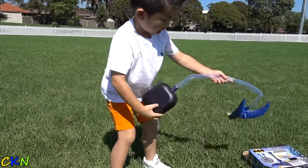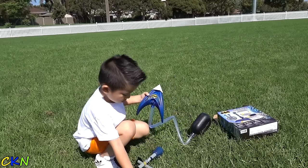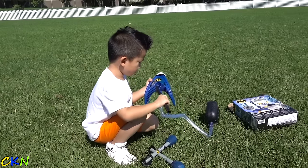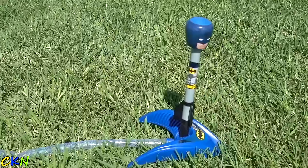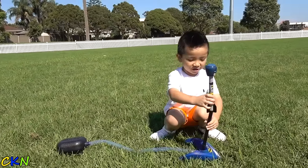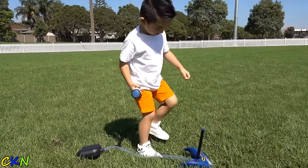Alright, now just have to put this kick on. So you put this on and then you step on it like that. Alright, let's try it.